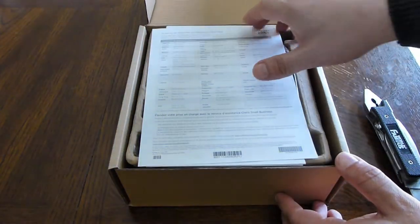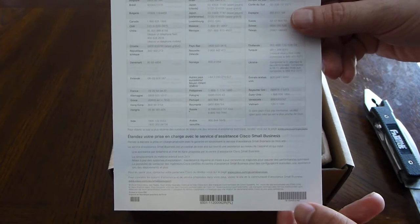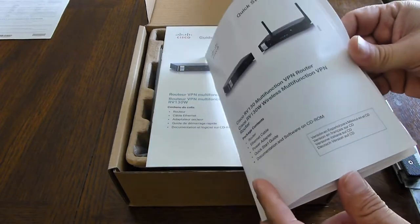The support numbers are actually useful. If you run into trouble, Cisco can help you configure things from scratch. So if you don't know anything about routers and want to learn, it's basically a free education — call them up and they'll guide you from installing it to a fully functional setup.